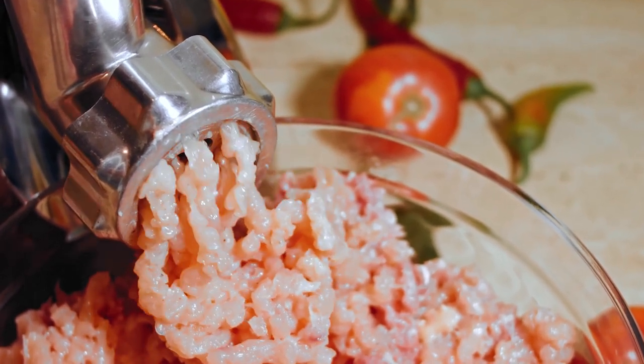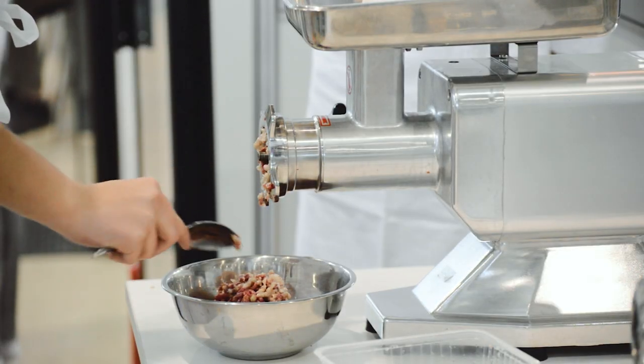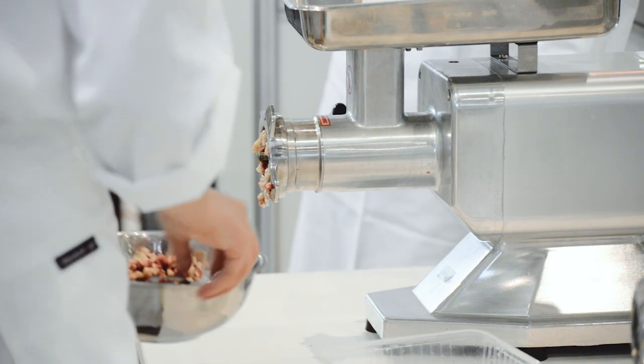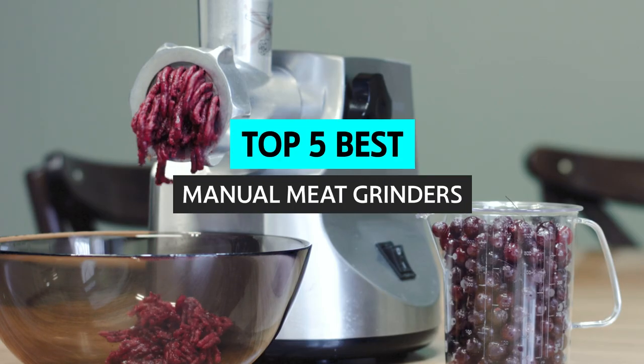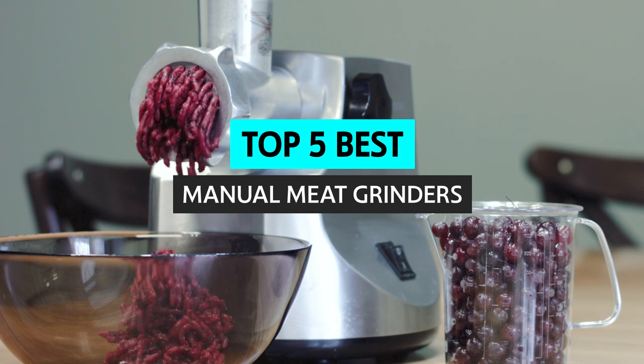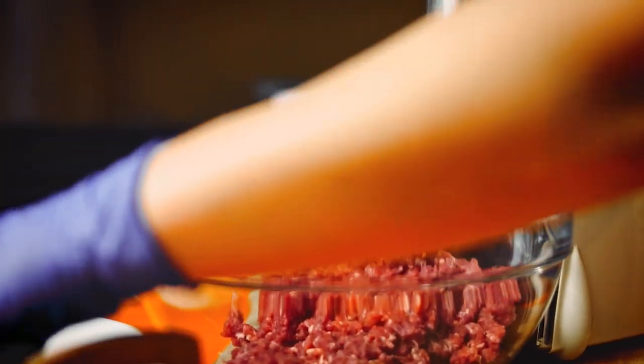Choosing the best manual meat grinder can be confusing and overwhelming — there are so many different models on the market, all with unique custom designs and features. In this video, I'll look at a few of my favorite manual meat grinders. Hopefully this information will help you make an informed decision when choosing your own.